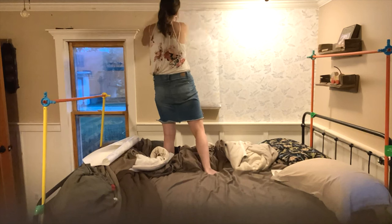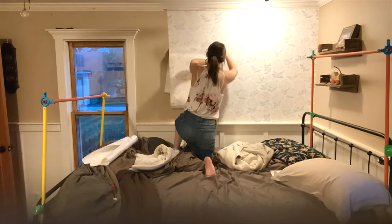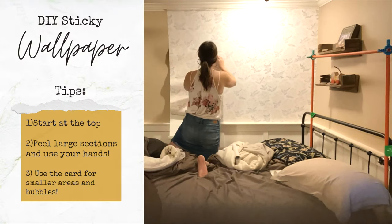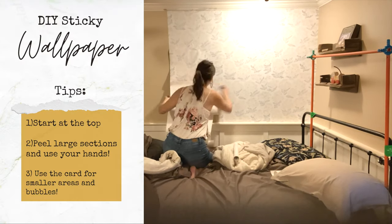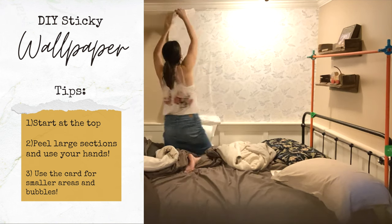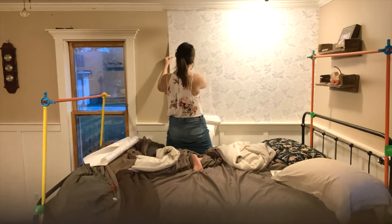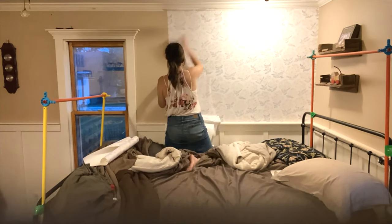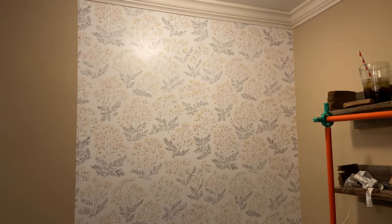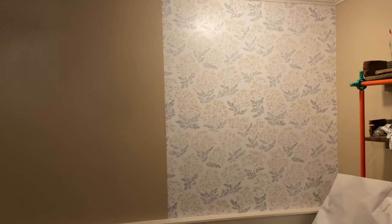Peel back the first inch or two at the top and affix it to the top part of your wall. I found it easiest to just peel back a large section and use large swift motions with my hands instead of the small credit card. I later went back and peeled and pulled and used the little credit card to smooth any little bumps or wrinkles. But doing a bigger section at a time seemed to actually work the best.